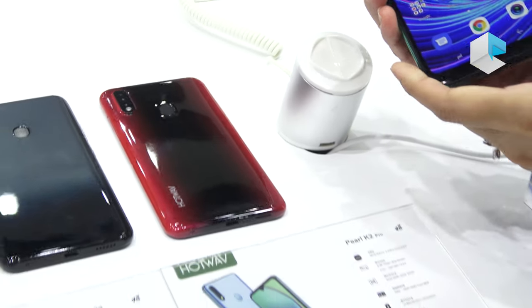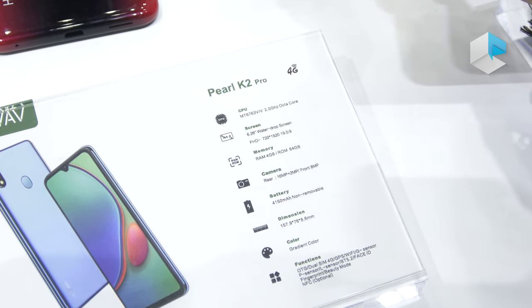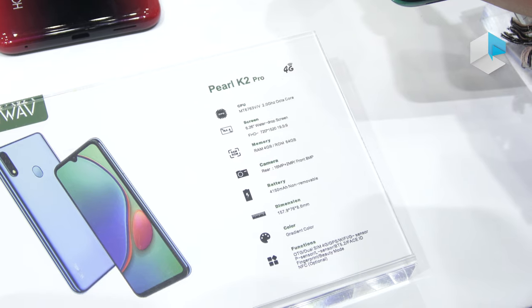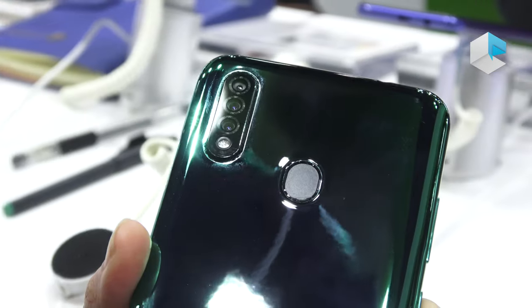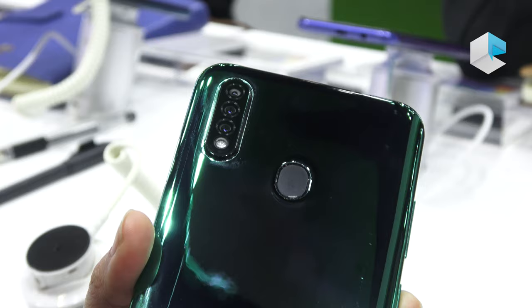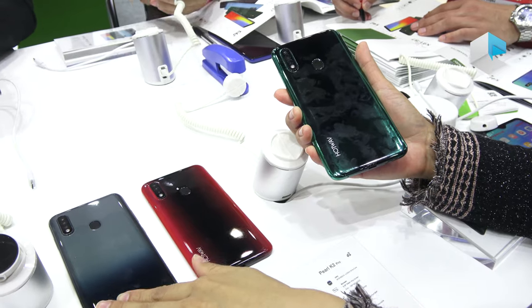Let's check on the specs of the K2 Pro. This phone comes with the MT6763V, an octa-core chipset, so performance can be very good. The screen is 6.26 inches with a water drop notch. Memory and storage is 4GB plus 64GB. The front camera is 8MP, and the rear cameras are 16MP plus 2MP plus 0.3MP. The battery is 4,150mAh. You can choose from different colors — gray, red, or green.